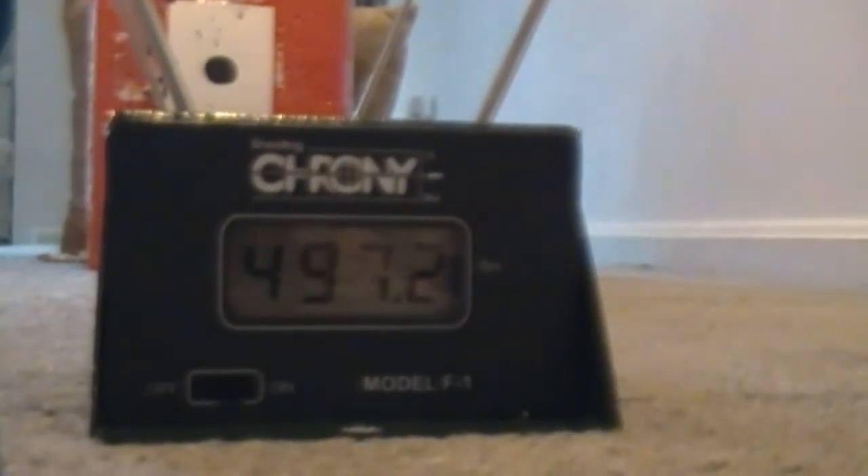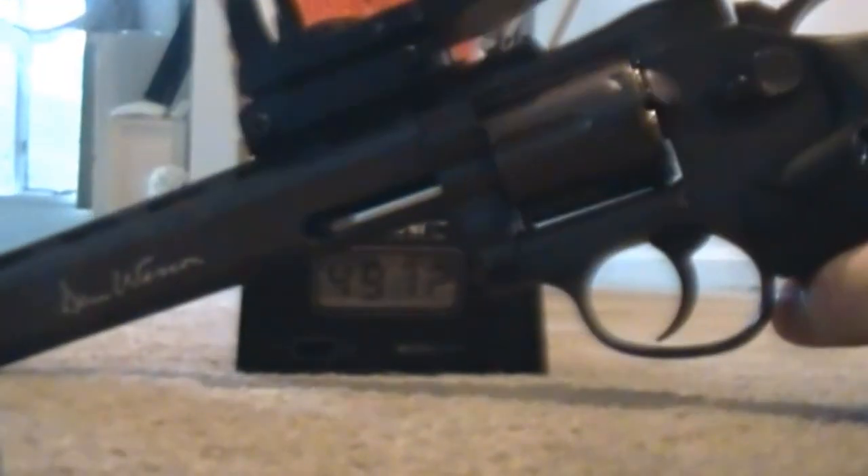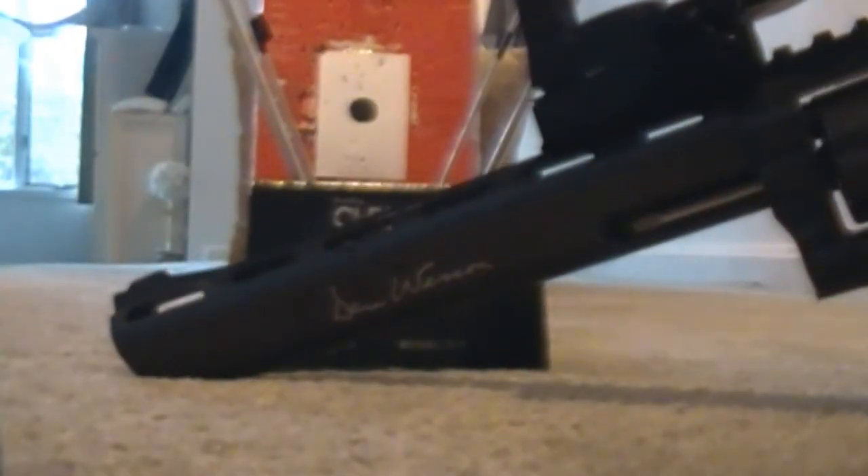So that was the fifth shot, and that's the highest, and I'm already five shots in. Believe it or not, the second lowest shot was the first shot, which is supposed to be the most powerful. It's a kind of interesting gun — it's got very consistent velocities, and of course the eight-inch barrel helps with high velocities.